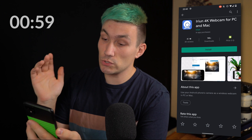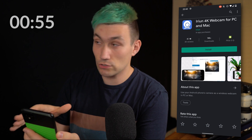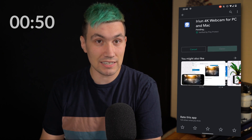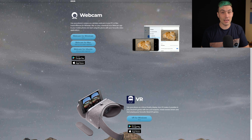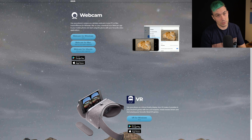First, we need to install the Arian app for your iPhone or Android phone, so go to the Play Store or Apple App Store and install the Arian 4K webcam app. Once that's done, we have to switch over to our computer and on the Arian website we have to download the Arian software either for our Windows computer or Mac computer, or if you use Linux there is also an application for that.